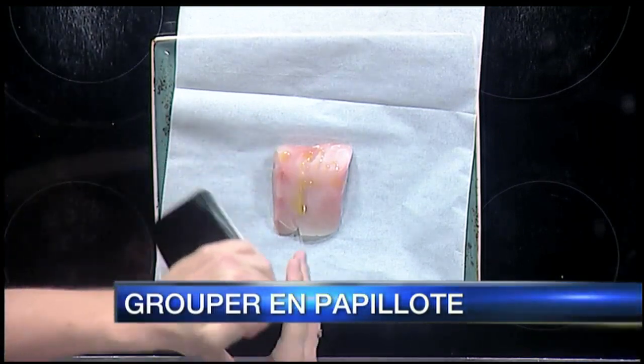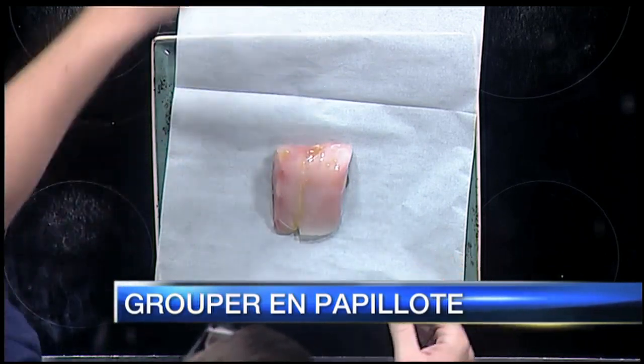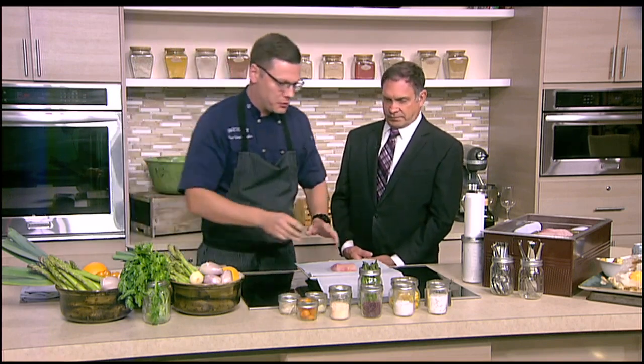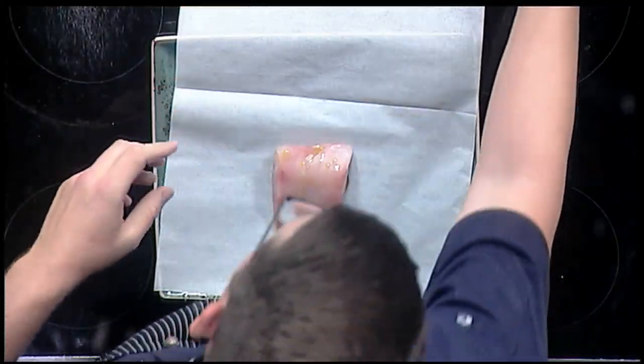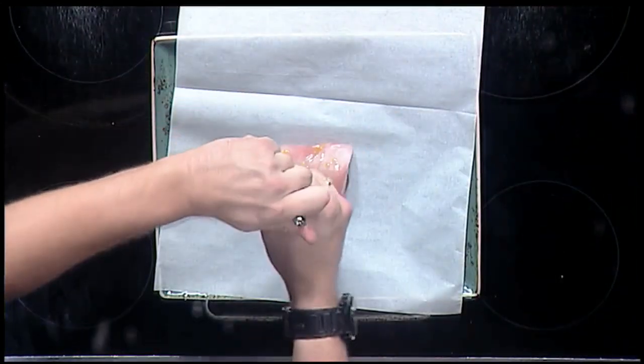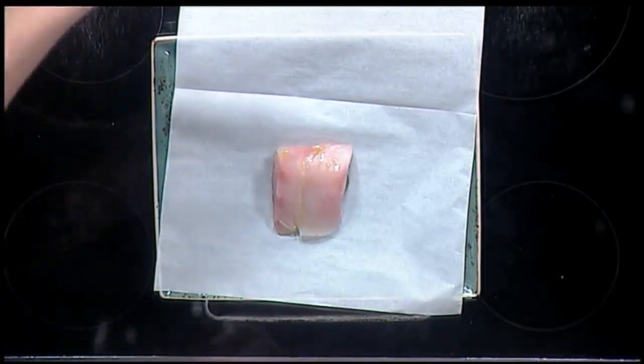En papillote — it translates to "in parchment." You can do primarily fish, which is the most popular, but you can use poultry, lamb, whatever it might be. The great thing is you can put anything in this. We have some beautiful black grouper here. We're going to take a little bit of salt and pepper, season this, and put a little bit of olive oil on there as well, so it has that little cooking medium.